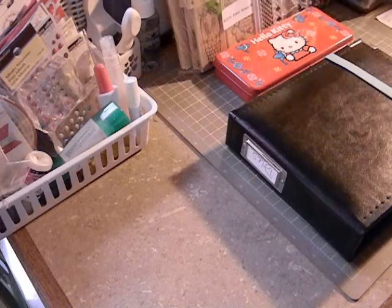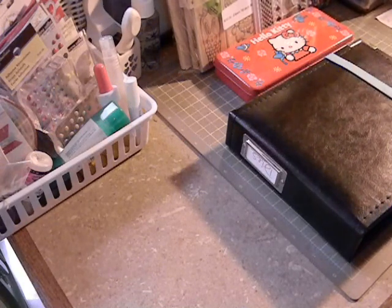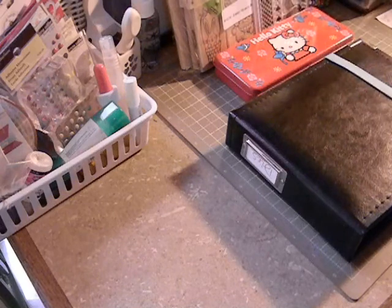Hey guys, hope everybody is having a good day. This is a video response for Sybil B. She is doing a 2 Die 4 Die challenge. She wants you to share with her how you store your dies and what your favorite dies are. So I thought I would do this real quick this morning before I head into work.